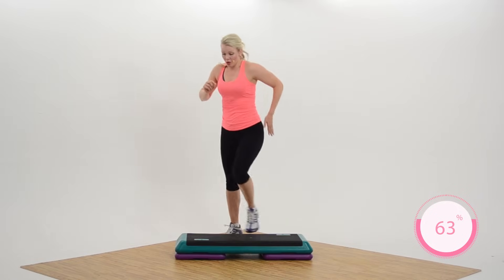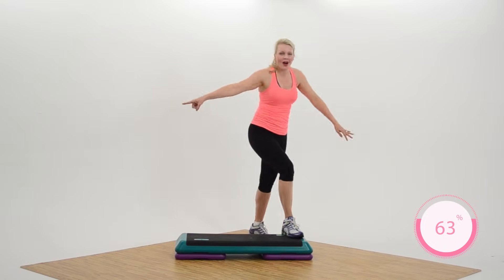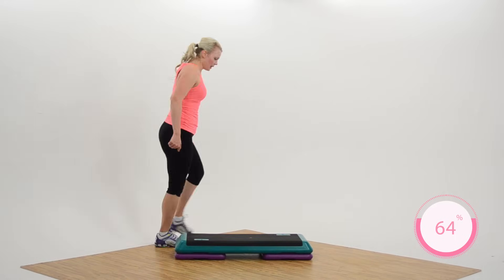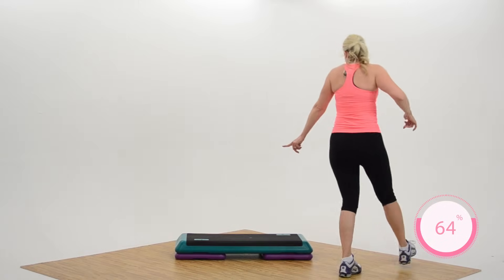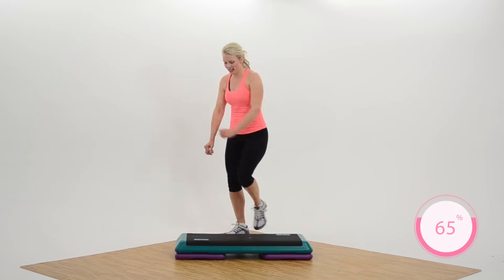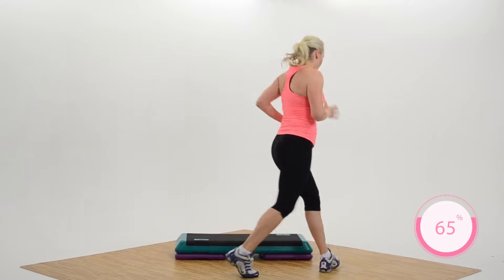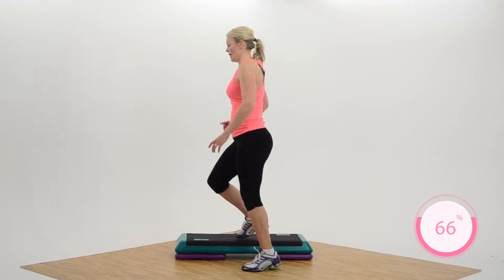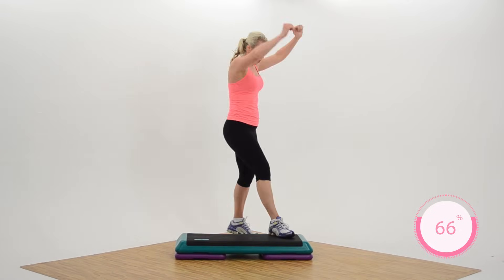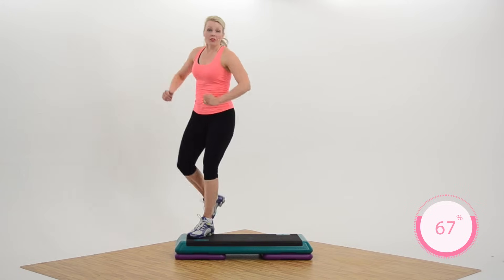Now if you can believe it, we're going to put those together. First part — remember your figure eight? You ready, you with me? Over the top, tap, figure eight around. Over the top, tap — I love this one. Figure eight right here. Mambo down the bench — three, two, one leg back. Over the top, tap, figure eight — we'll go right into it. Over the top, tap, figure eight. Mambo down your bench — three, two, one more, leg back. Knees corner, corner. Beautiful work.